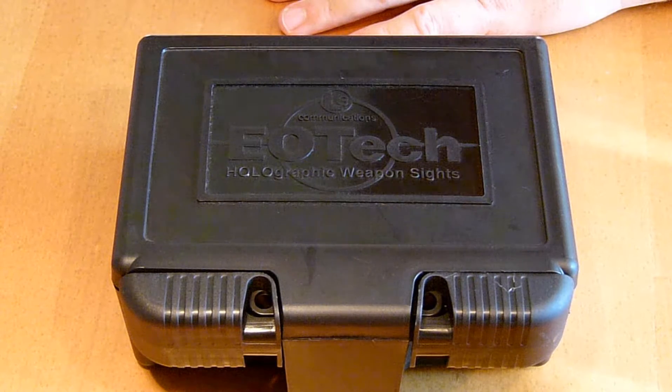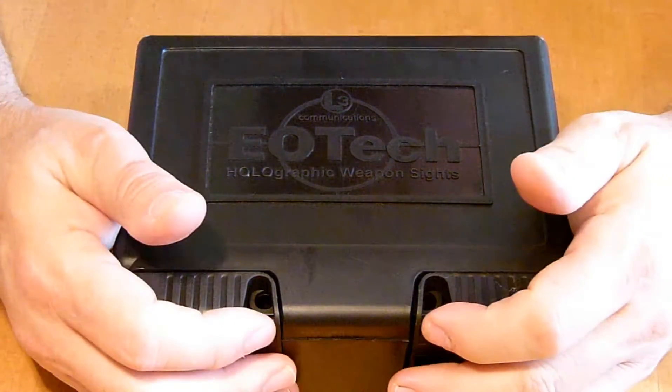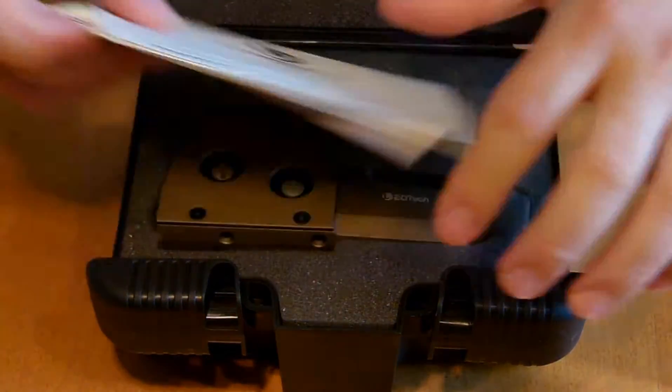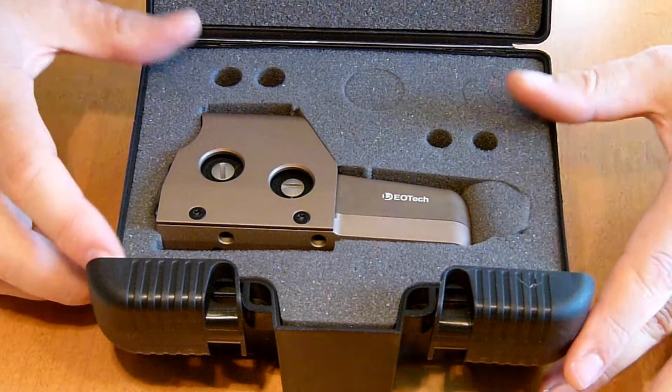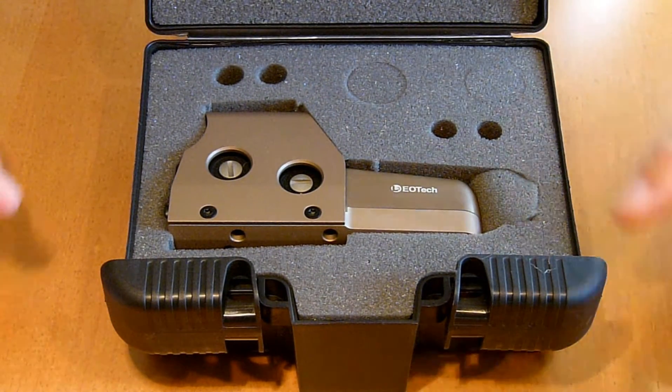It is waterproof and fog proof. It is flat dark earth. You guys pretty much know what they look like, but I'll give you a look. This is it — like I said, it's almost brand new. There's not a scratch on this thing.